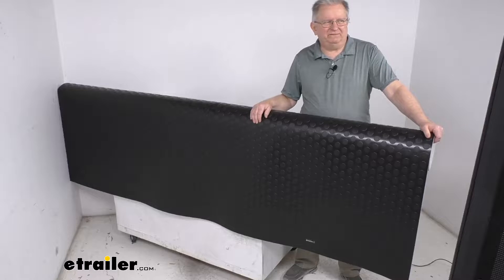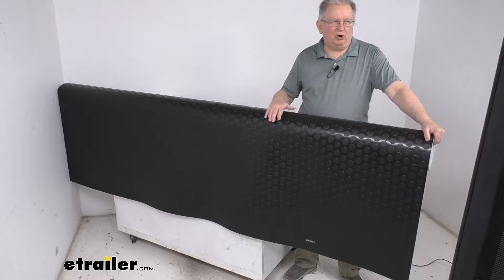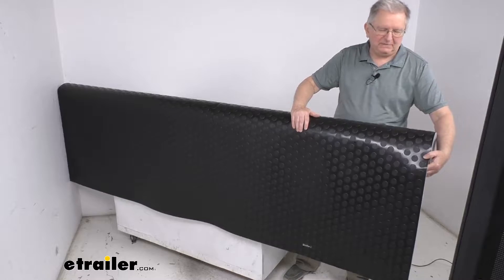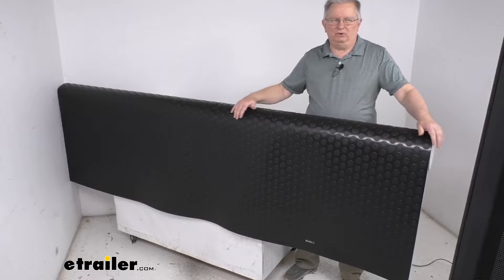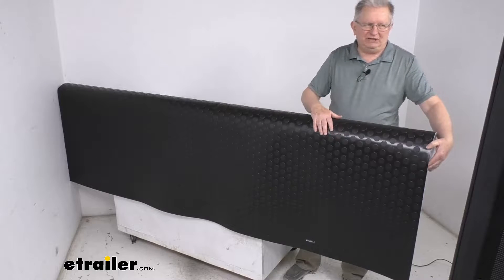Hello everybody, this is Jeff at eTrailer.com. Today we're going to take a look at this 24-foot long RV vinyl flooring in the black large coin pattern. This RV flooring will easily glue down, or you can just drop it in over your wood, steel, or concrete floor. It's also great to be used on garage floors.